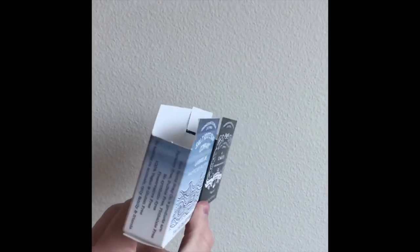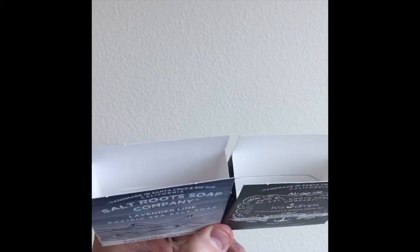Here's a couple more examples. Contact us today if you're interested in some holster boxes for your soap.